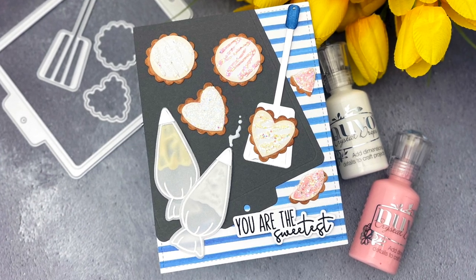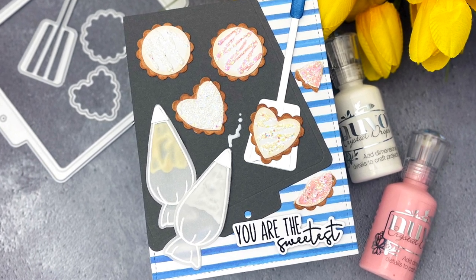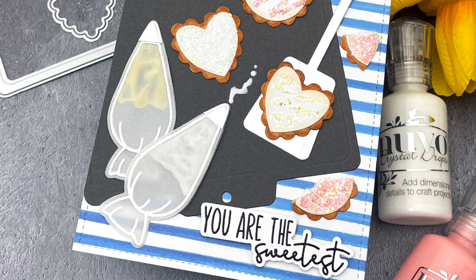Hello! Jessica Frost Ballas here with a video for Honey Bee Stamps. Today I'm sharing a card using the brand new Baked with Love and Cookie Sheet Stamps and Dies from Honey Bee Stamps. I'm also sharing fun ways to add dimension and texture to your cards, so let's get started.